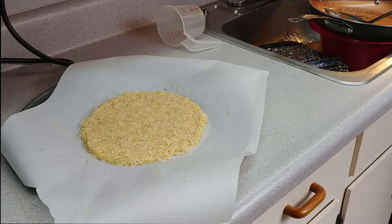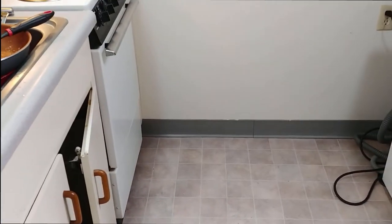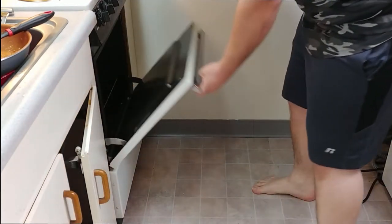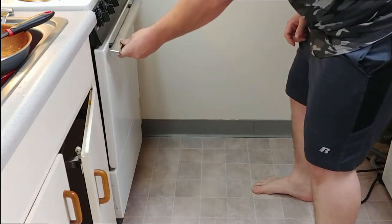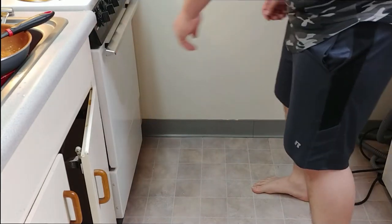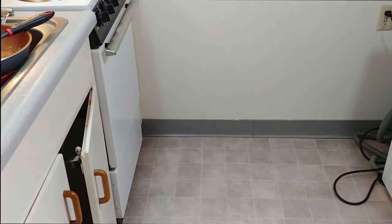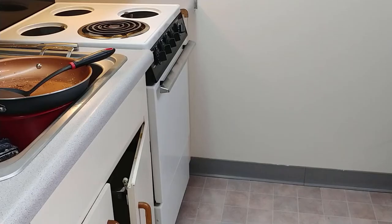I already preheated my oven to 400 degrees — well, I lied, the oven wasn't preheated, I'm such a Fever McGee. Anyways, now we'll get it in the oven. We'll throw that in there for about 15 to 20 minutes. I'll set a timer for 15 minutes and after that I'll gradually check on it up to 20 minutes, just cooking it until it's nice and crisp.